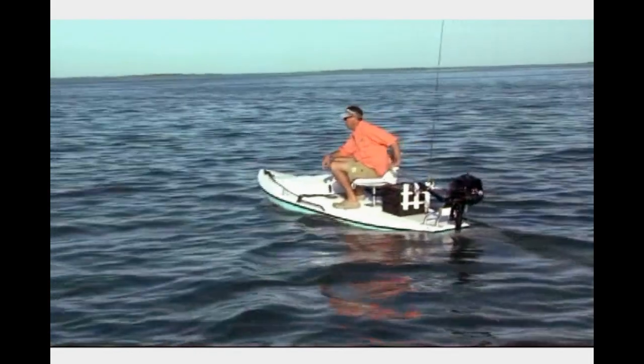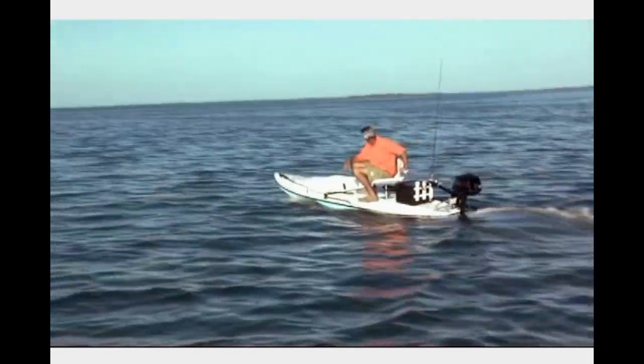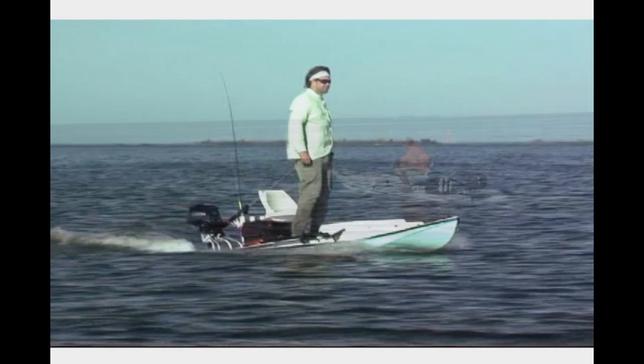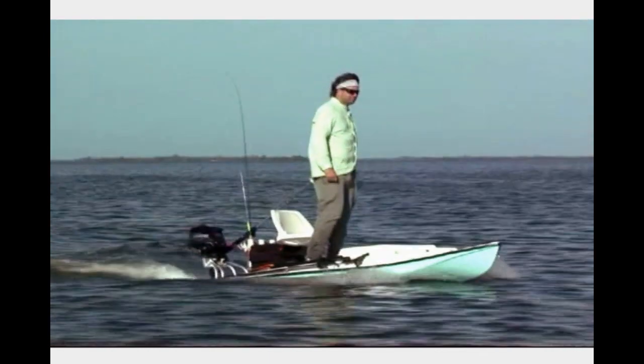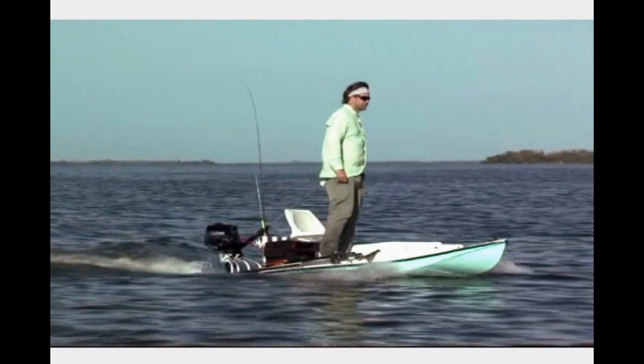Form, function and versatility — the revolutionary Xfish micro skiff has brought back the wow factor to boating. Adapt the Xfish to your lifestyle. Start your journey today, on the Xfish.